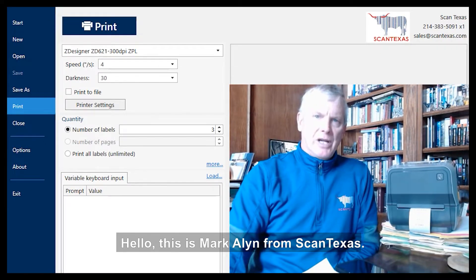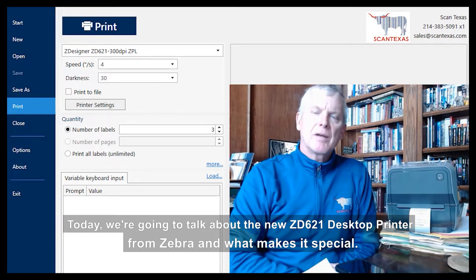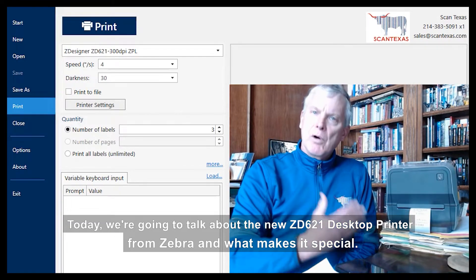Hello, this is Mark Allen from Scantex. Today we're going to talk about the new ZD621 desktop printer from Zebra and what makes it special.